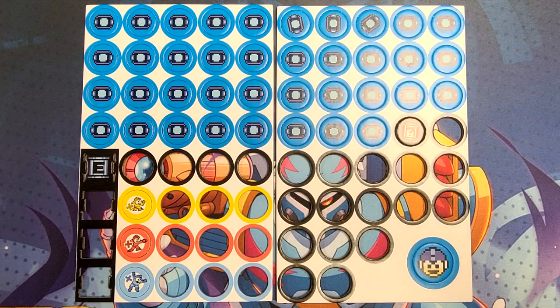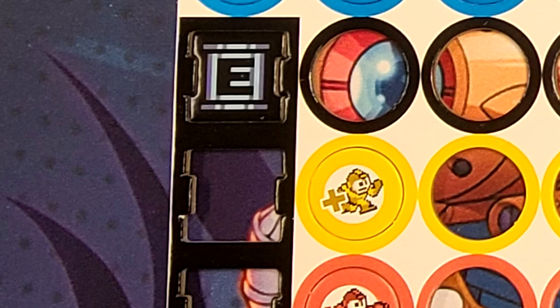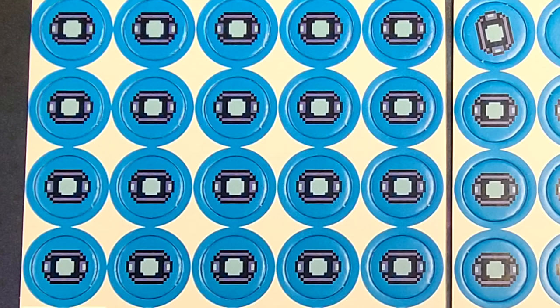There is a huge array of cardboard pop-outs here. Most of these are used on your player card to keep track of everything. The health pellets are used to keep your life in check. The blue, red, and yellow Mega Mans are used to determine which tokens are active. The E-tanks are kept in the middle of the board and used when needed by any player. The surprise boxes also sit in the middle of the game awaiting to be used when conditions are met. The one-up head is the first player icon.